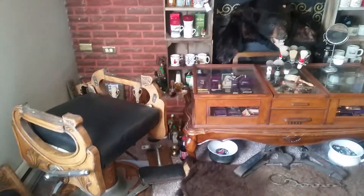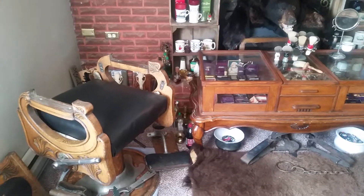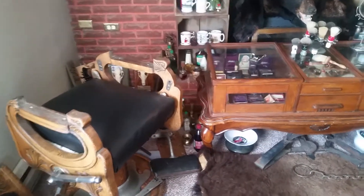Excuse the mess, I got showing off my collection here. Got my barber chair, almost done with it. Just have to put the decorative strip around the edges.